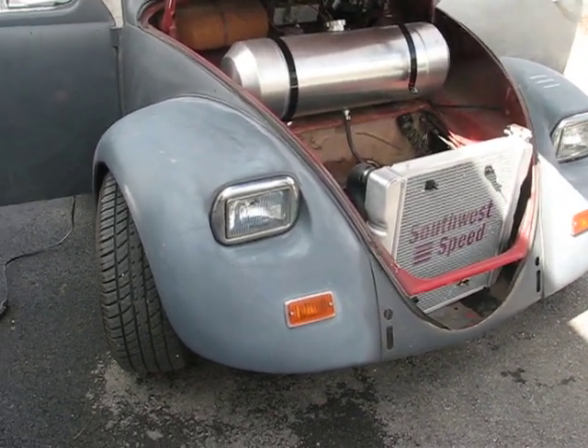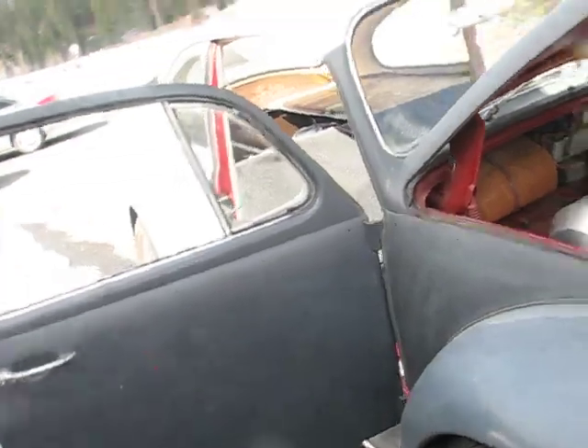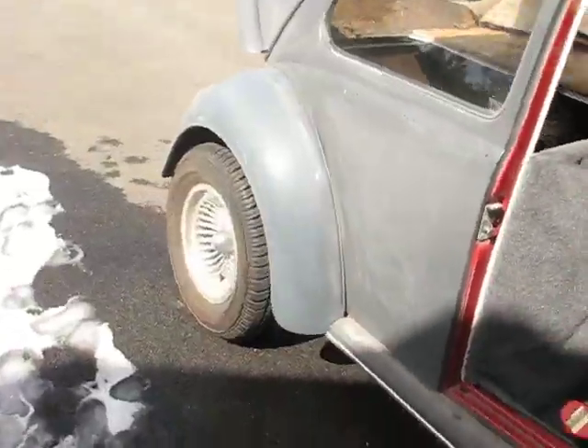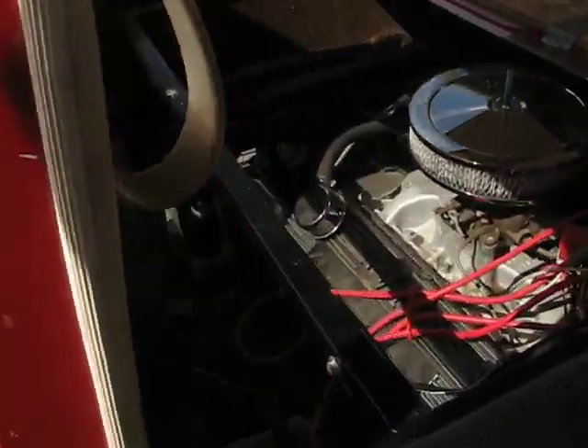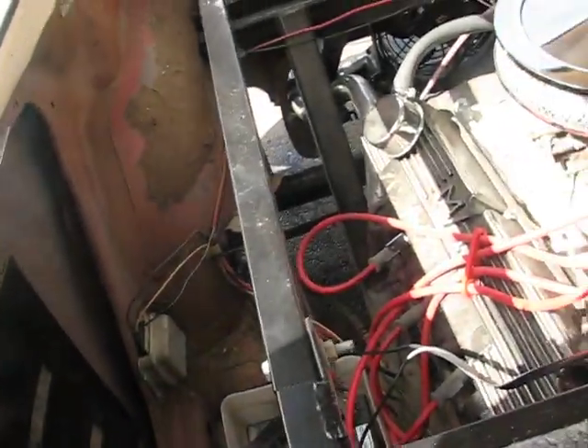Okay, here we go again. We got some sunshine today — it's a shocker, haven't seen sunshine in Idaho in a long time. People wanted some better pictures of the engine, so here you go. I hope you can see good.